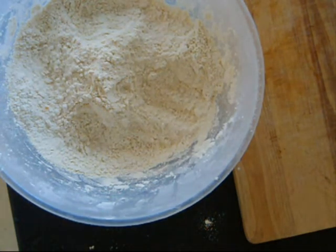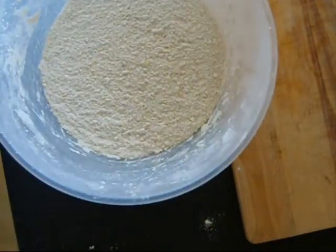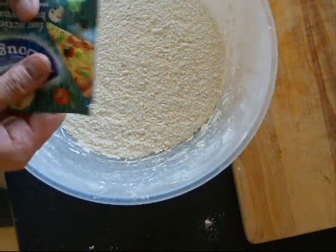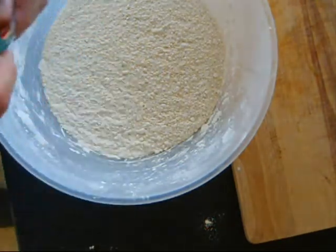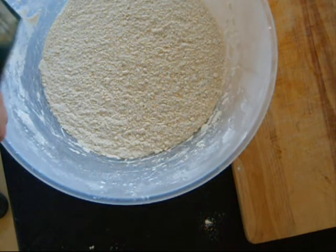So now, once you've worked all that into a nice fine breadcrumb texture, take a sachet of your yeast. This is a regular sachet — it's called fast action dried yeast. You can buy it fresh as well in your local bakery.